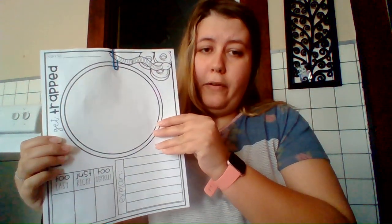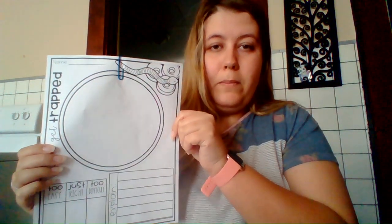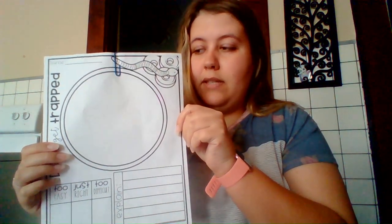With your pencil or marker — I would prefer a pencil so that if you mess up, you can erase — you're going to draw on the circle. You're going to draw out your maze. Plan out your maze, your design.